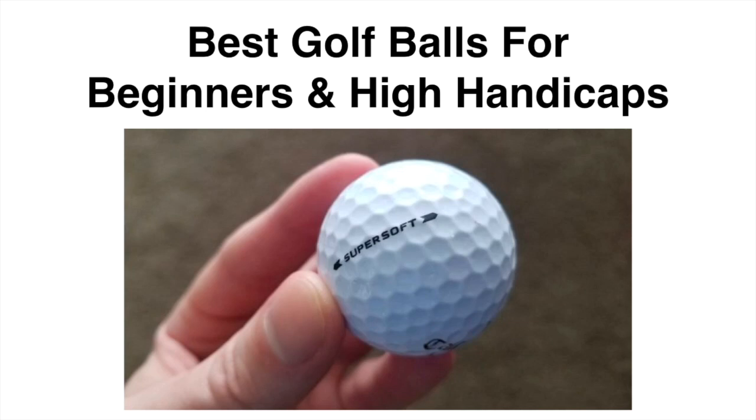You might think that a golf ball is just a golf ball and doesn't really have an impact on your game. That's kind of what I thought before I actually tried the right ball for my game, and it actually does have a big impact on how you score.